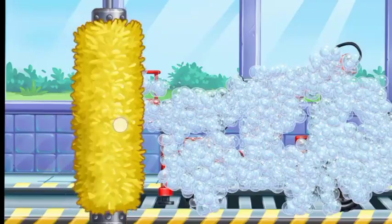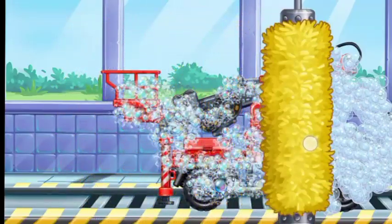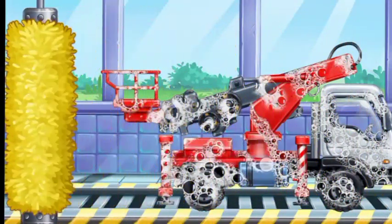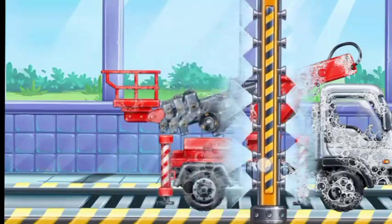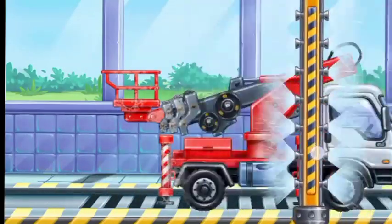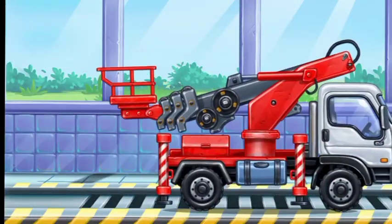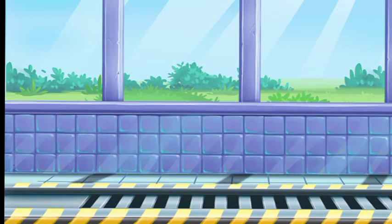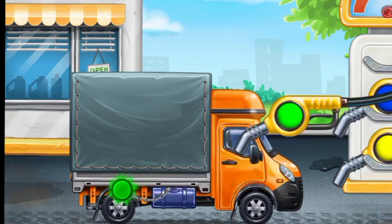We need to assemble. Covered truck. Keep up the good work. Now we need to fill it. Covered truck. Ready.